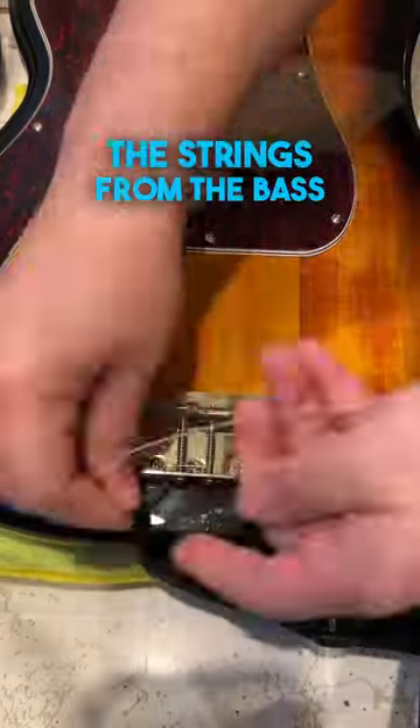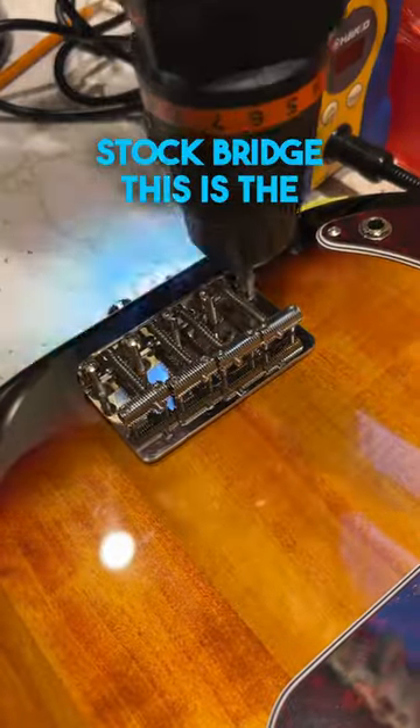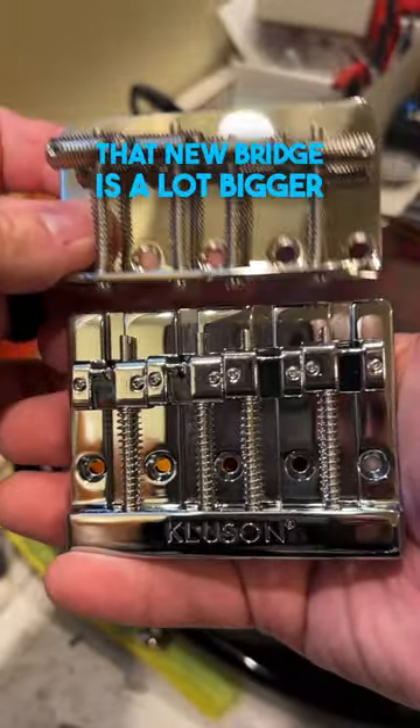We're done removing the strings from the bass. All we have to do is unscrew these mounting screws for the stock bridge. This is the stock bridge. Here's the new one, and here is the size comparison — that new bridge is a lot bigger.